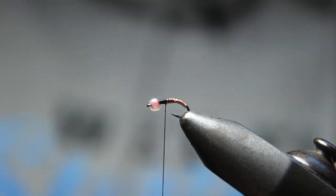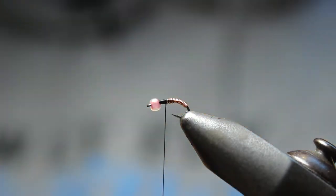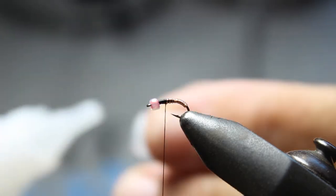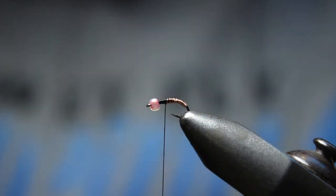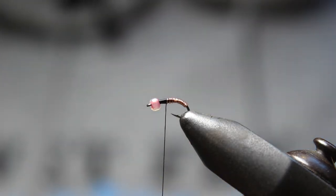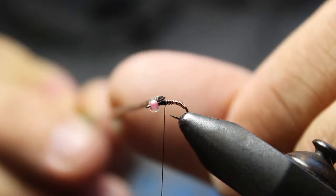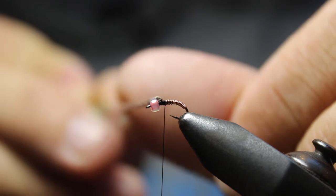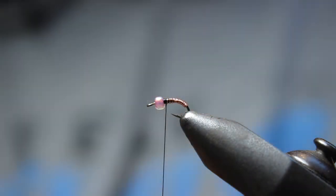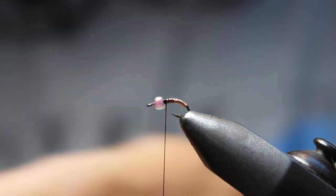I got a couple of peacock, and what I'm going to do is take a little bit of this Zap-a-Gap and just put a little dot — this is going to be my head cement essentially. Take a little dot of that and put it right on there. You don't need much, then we're going to go back to our peacock.